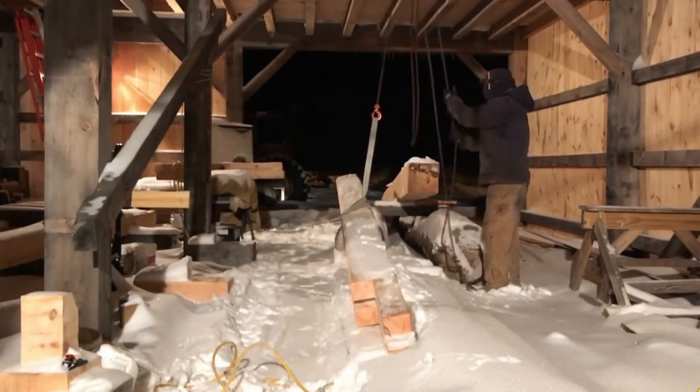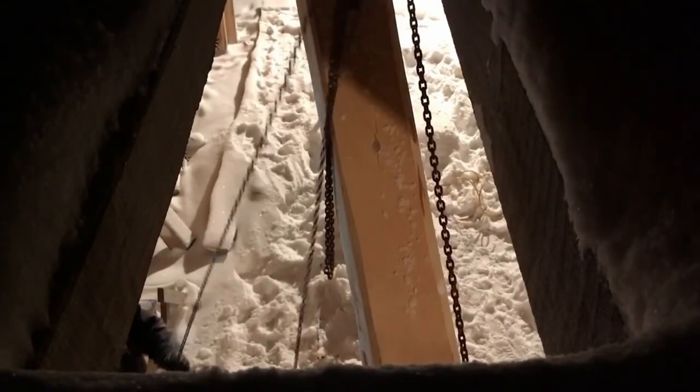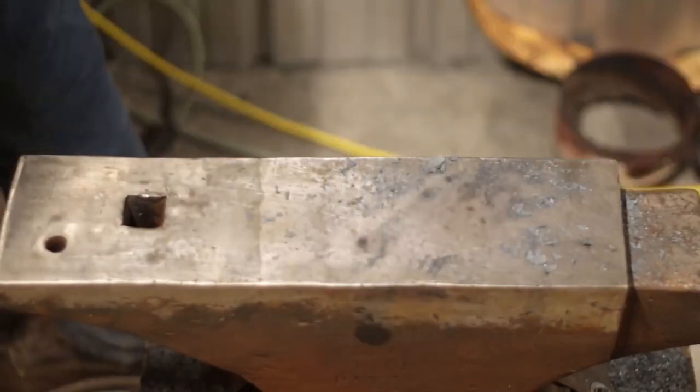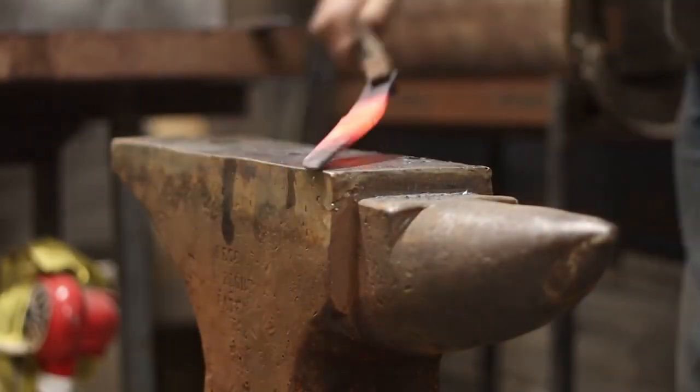I'd also recommend a chain hoist if you can swing it, because there will be times you have to pick up very heavy loads. That green 10x10 top plate right there — there was no way I was hoisting that to the second floor with brute strength alone. Don't pay attention to tool snobs. Get the stuff that's useful for you. There's no reason to get hung up on brands — yes, you get what you pay for, but sometimes you have to get what you can afford and make do.